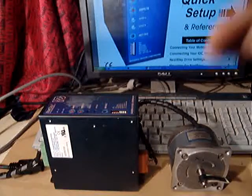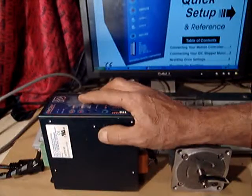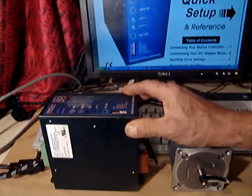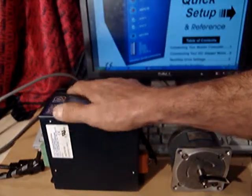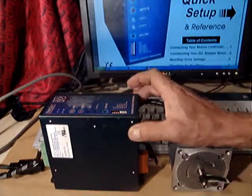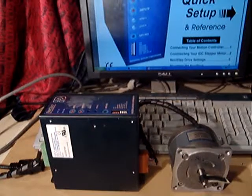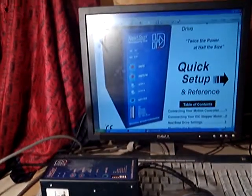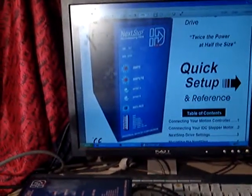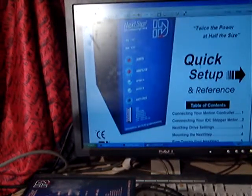Hello everyone. This time I have for sale a NextStep microstepping drive. It's a very powerful drive, made by Industrial Device Corporation, IDC. Here I have on my screen the information about the driver instructions.